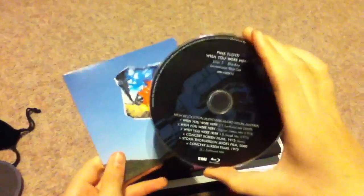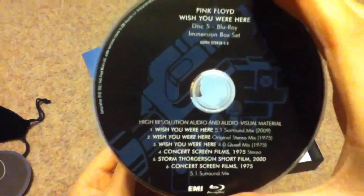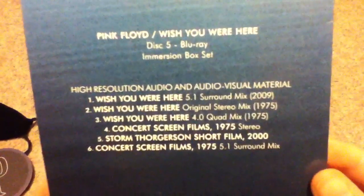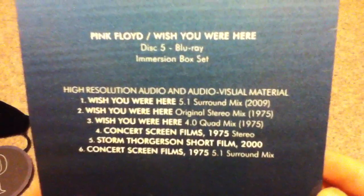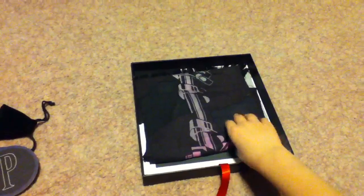Here's the Blu-ray disc which contains material from disc three and four. From disc three: Wish You Were Here 5.1 surround sound mix, the original stereo mix, and the 4.0 quad mix. From disc four: concert screen films in stereo, Storm Thorgerson's short film, and concert screen films in surround sound.